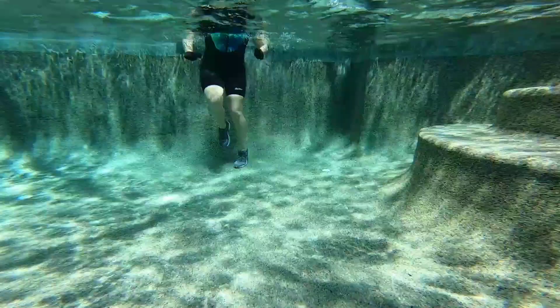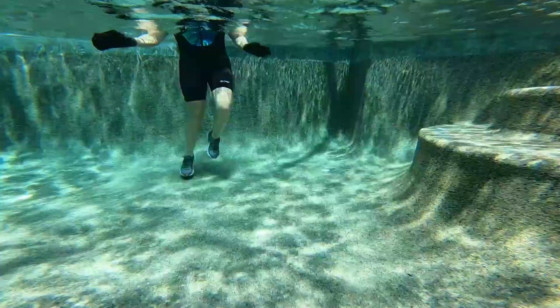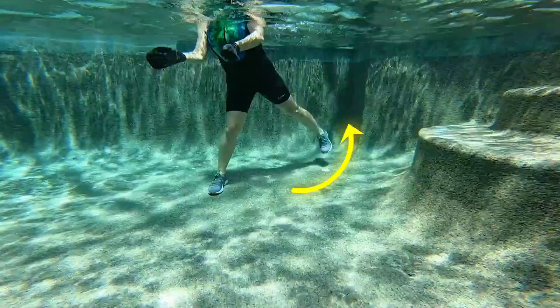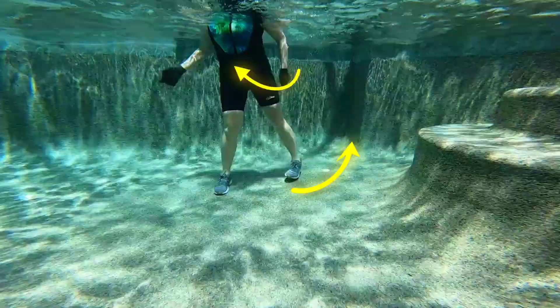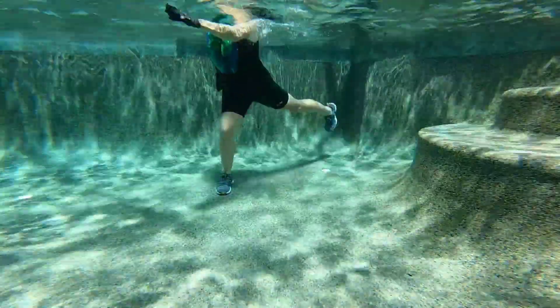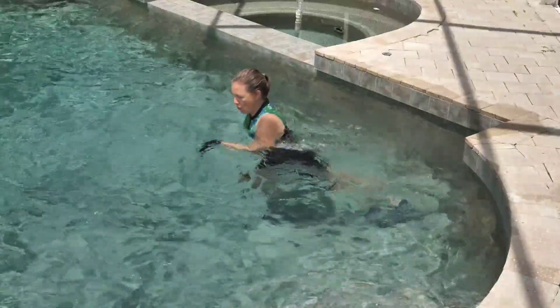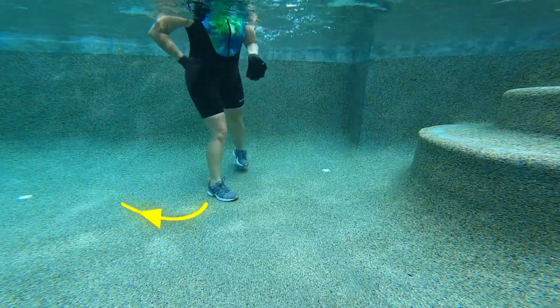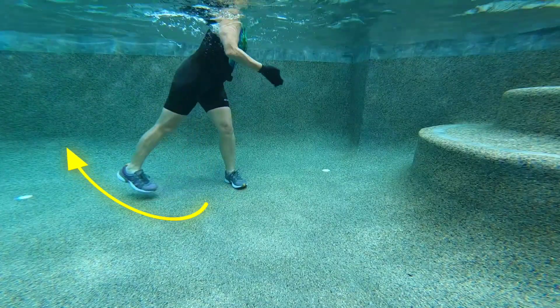Time for our third and final round. Let's start with our diagonal back kick on the right, using just our right arm — right arm, right leg, moving on that diagonal, nice and strong. Let's change legs. Diagonal back kick on the left.